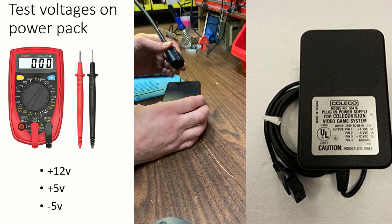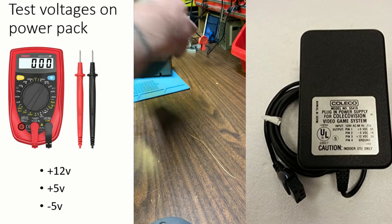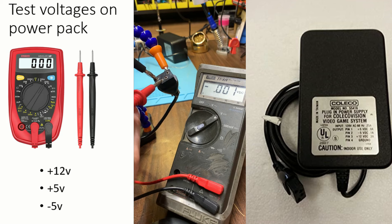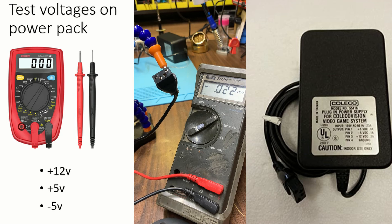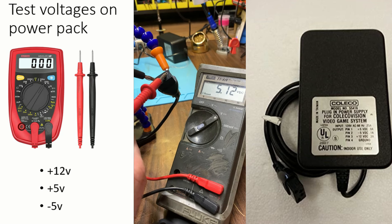I'm going to test the voltages on this thing before I try to plug it in and see what happens. 12 volts. Negative 4.86. Pretty solid. I'm guessing that this last one will be positive 5. 5.12. Solid. Bang on.